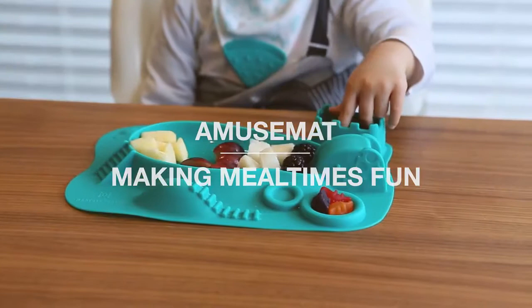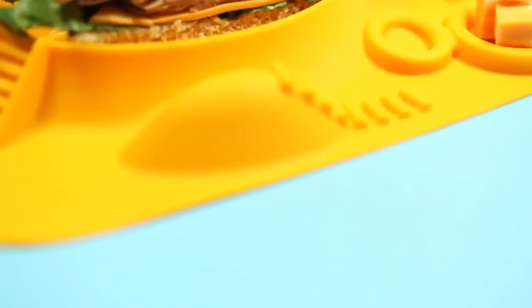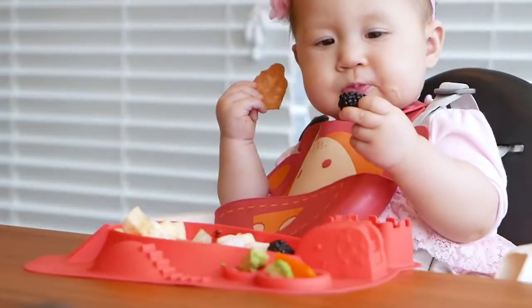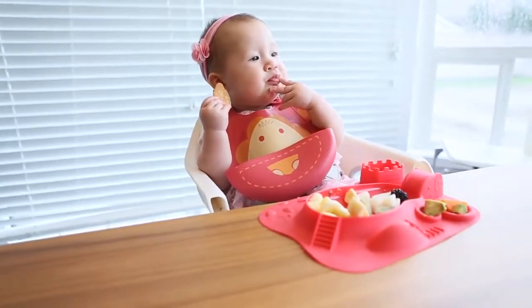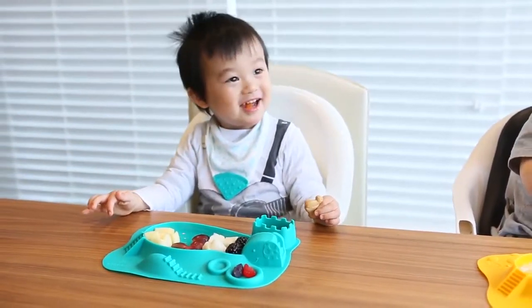We were always told not to play with our food, but Marcus and his friends are changing that. Our Amuse Mat plate is designed with the baby-led weaning concept in mind. We believe that letting little ones explore textures and tastes through self-feeding is an important part of their development. An important part of this is simply making mealtimes fun.